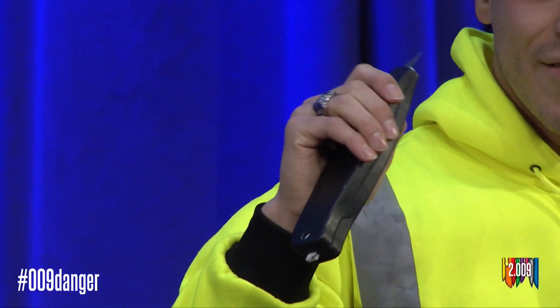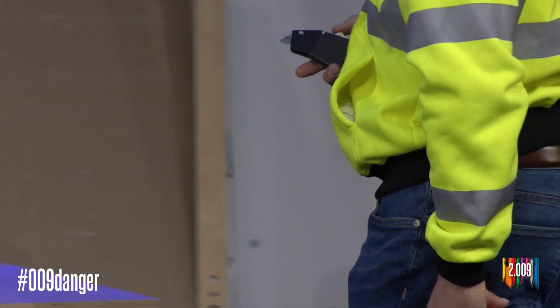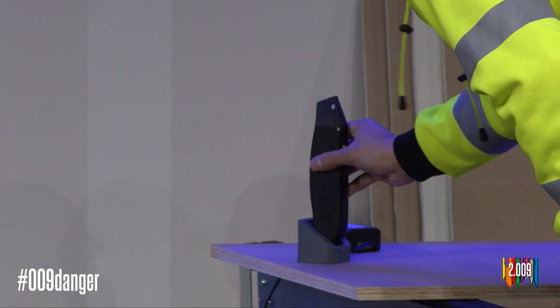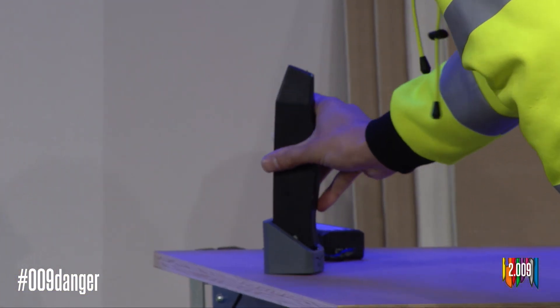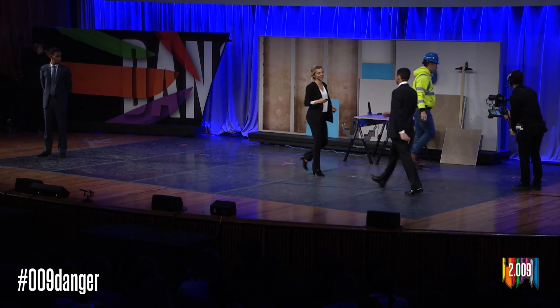And Malik is done for the day. He puts Talon back in the charger — it will be fully charged within one hour. Now I'm going to hand it off to Jorge, who will tell you exactly how Talon works.